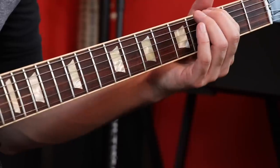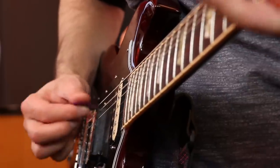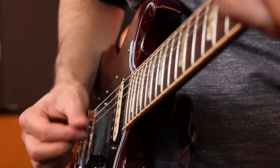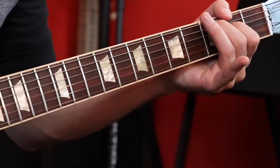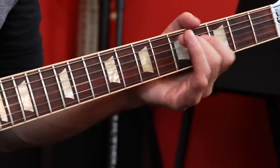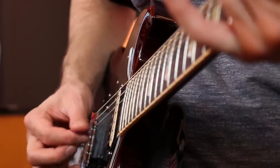A lot more interesting than just moving power chords around. What they're doing is taking a pretty cool chord progression and picking it in a very syncopated, herky-jerky sounding way. But it's very musical and it's a great way to start the song off. If the chords were played one at a time it would be a little more boring, but just breaking up the picking really makes it unique.